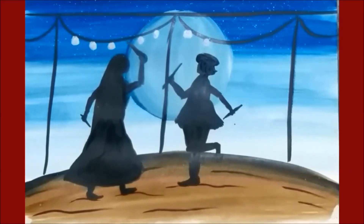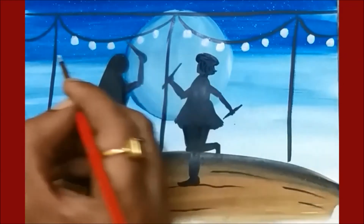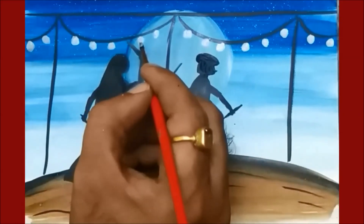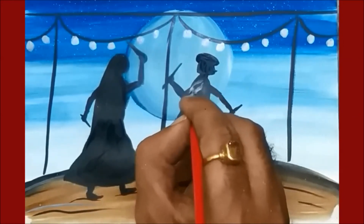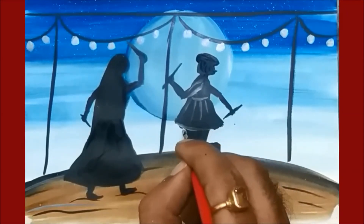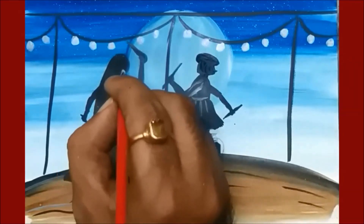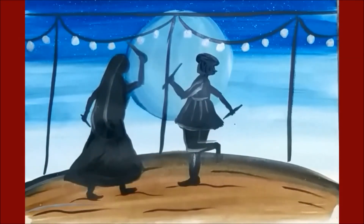If you want to make it colorful, you can use different colors with white colors. If you want to show some detailing, you can show some detailing inside by using white color. Here my Navratri painting is ready. You can also enjoy your work by doing different kinds of shapes and painting. Thank you.